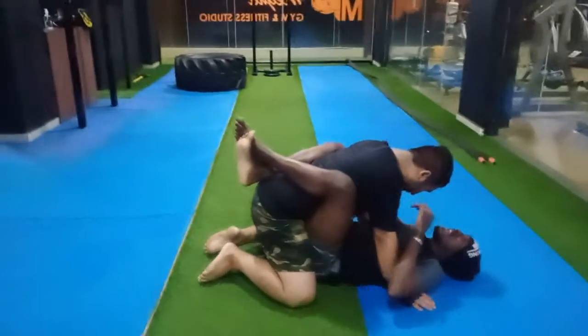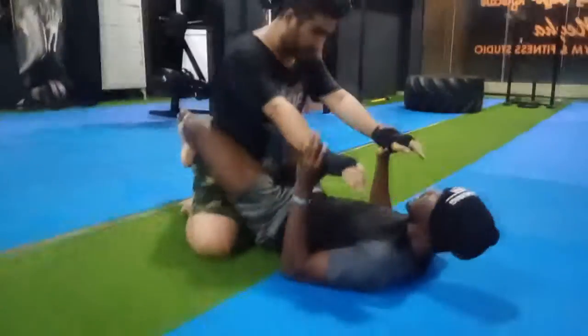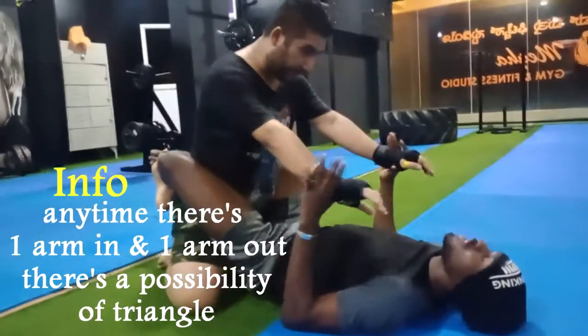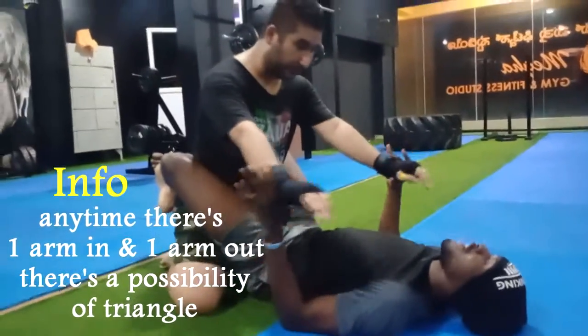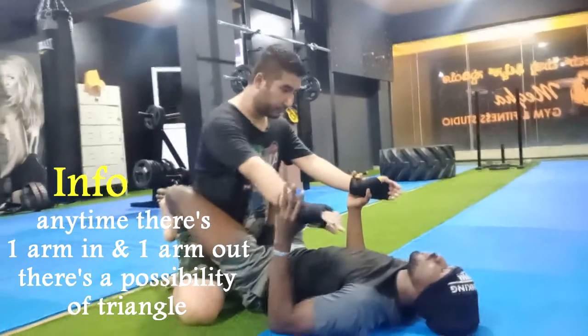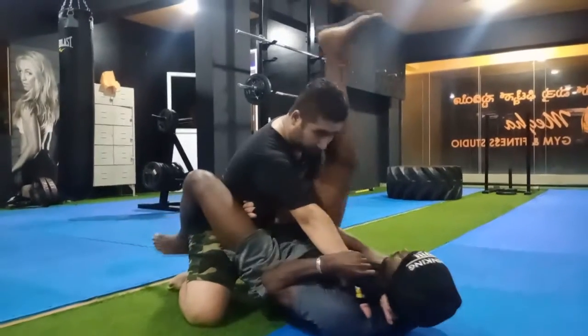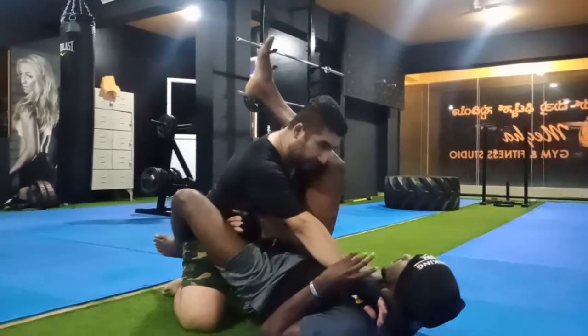The second thing is I'm going to have to take control of the wrists. Once I have control of the wrists, there are many things. The first motivation for a triangle is to have one arm in and one arm out. You can pin the arm to the body, then put the leg over to the neck. That's one condition — that's one way.